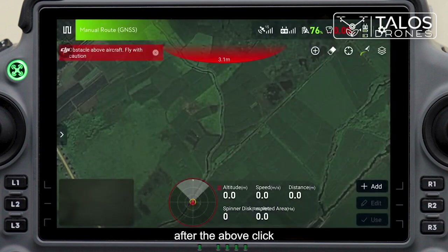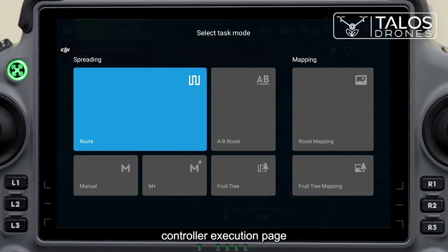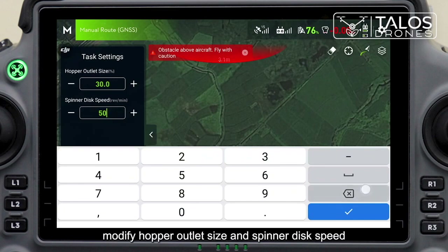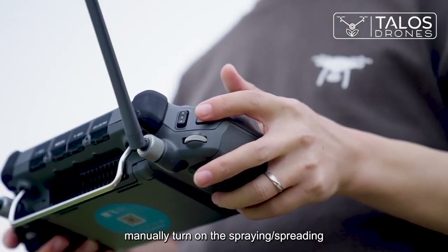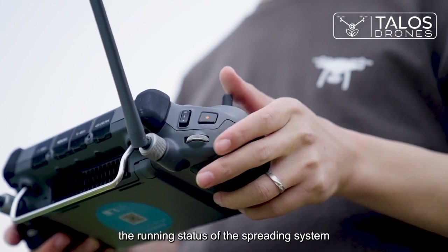After the above steps, click 'Select Task Mode' in the top left corner of the remote controller execution page and select 'Manual Operation' in the bottom left corner. Modify the hopper outlet size and spinner disk speed using the icon on the left. Manually turn on the spread button on the remote controller to check the running status of the spreading system.